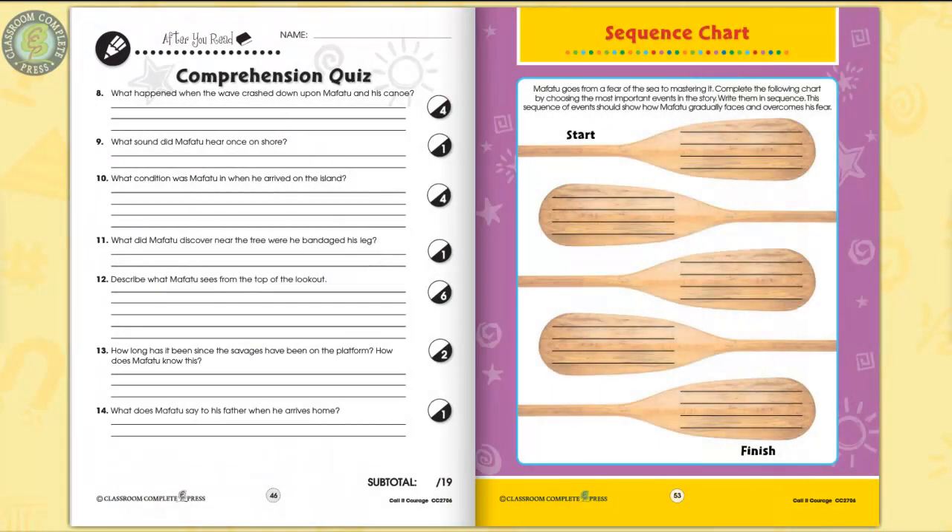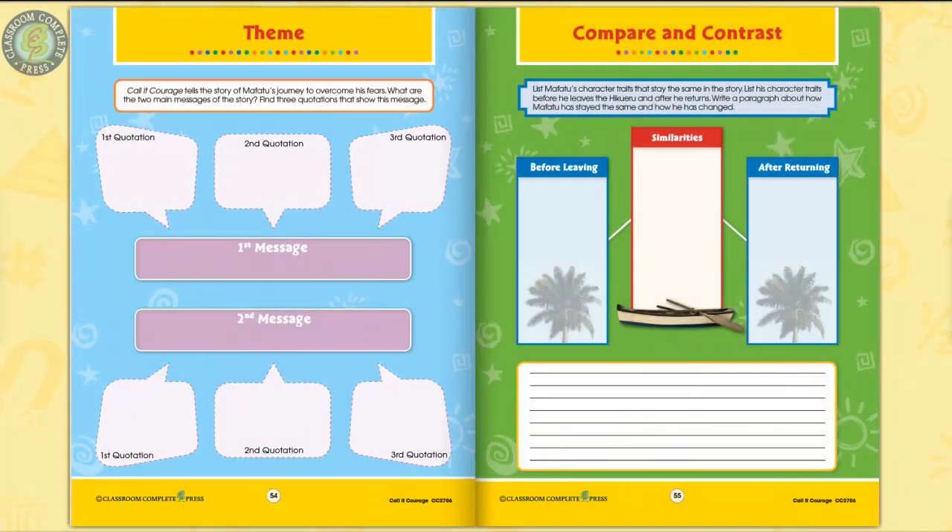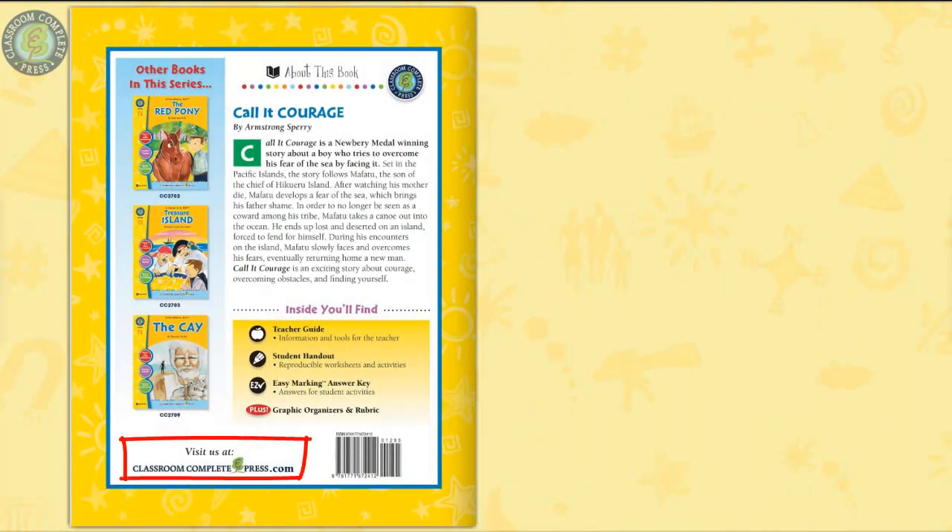Three color posters, which are graphic organizers, complete the resource. Compare Maffatou's character traits before he leaves his village and after he returns. Visit our website to see more novel study guides just like it.